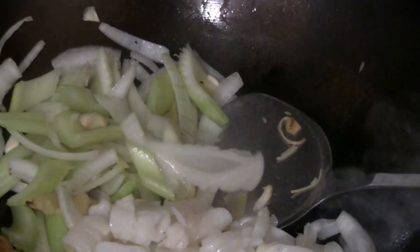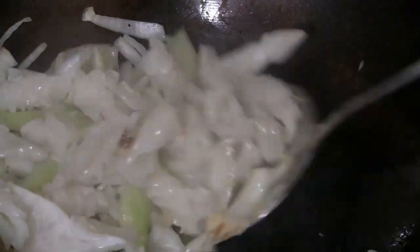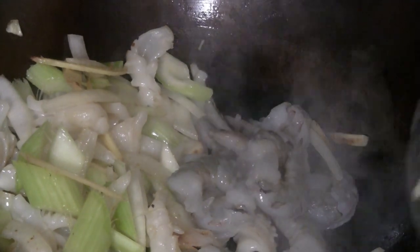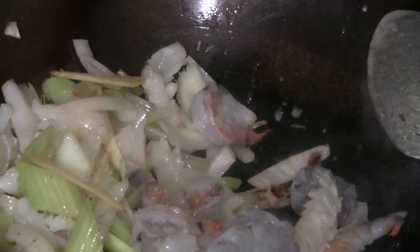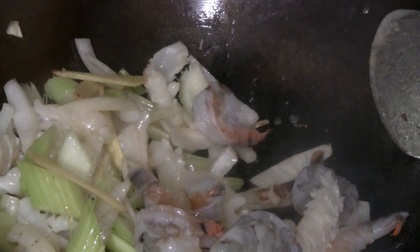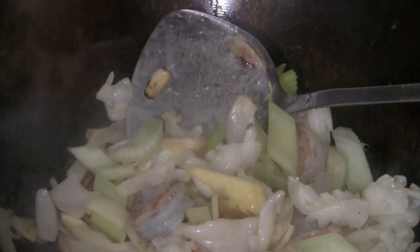So the squid, throw it in first. Turn the heat on to high. I'm going to put the prawns in now. Just shake a little sesame oil in there, and put a little bit of salt in there. Now take everything you've stir-fried off the heat. You're going to put that back in when you stir fry the other veggies and the meat.